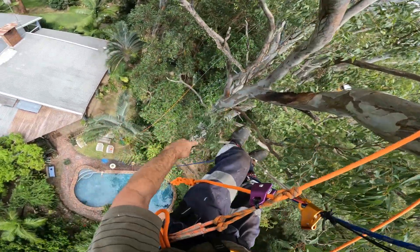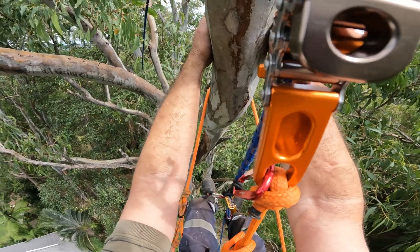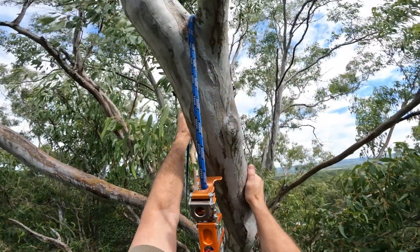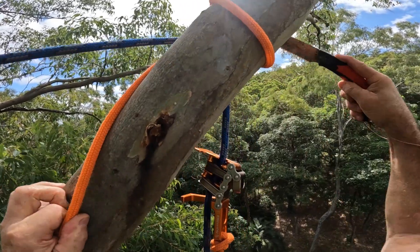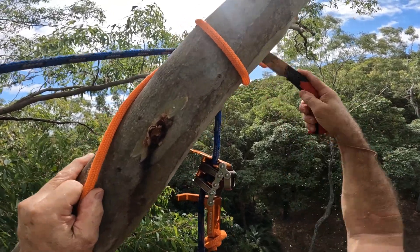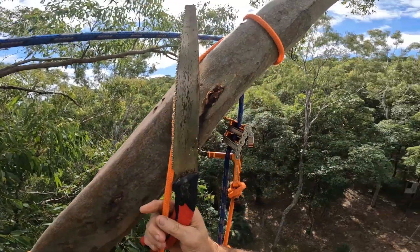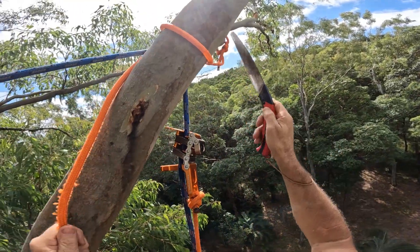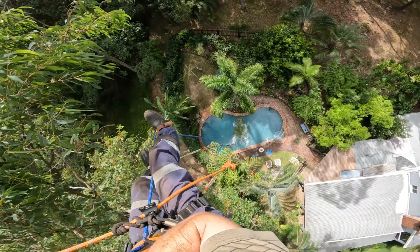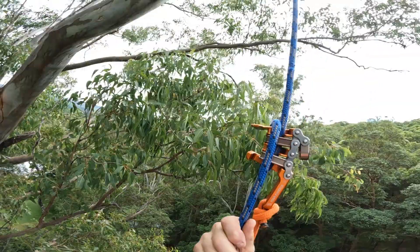Okay, this branch is the one I want to knock down. That didn't work. Okay, going down, hopefully.